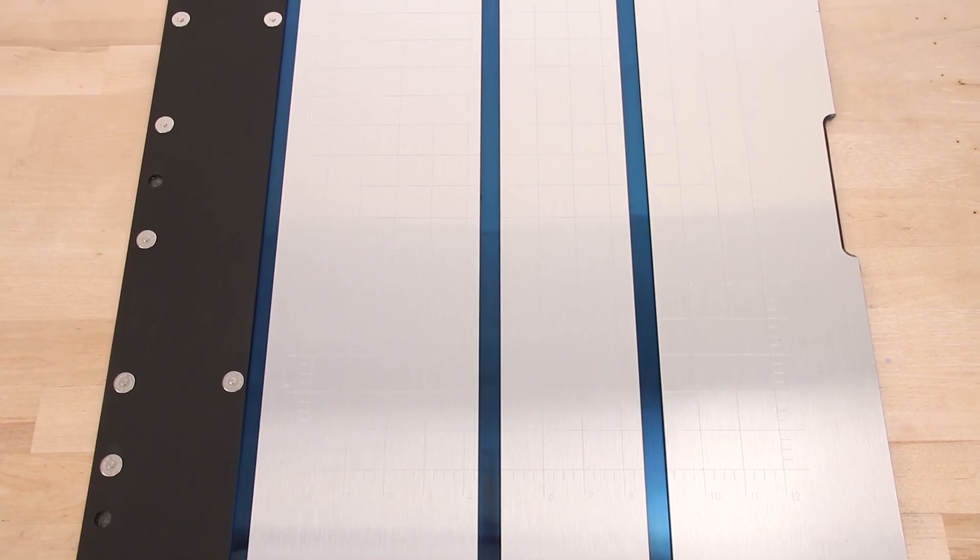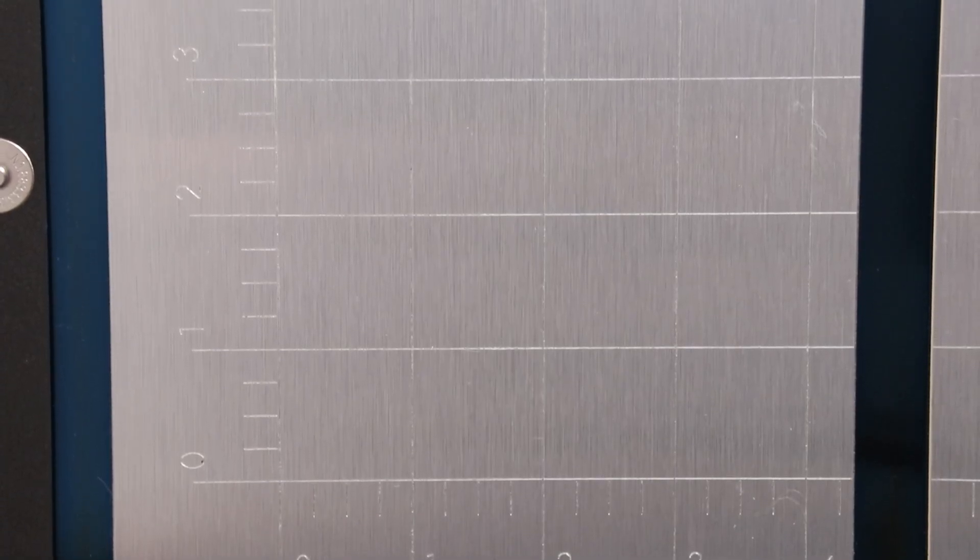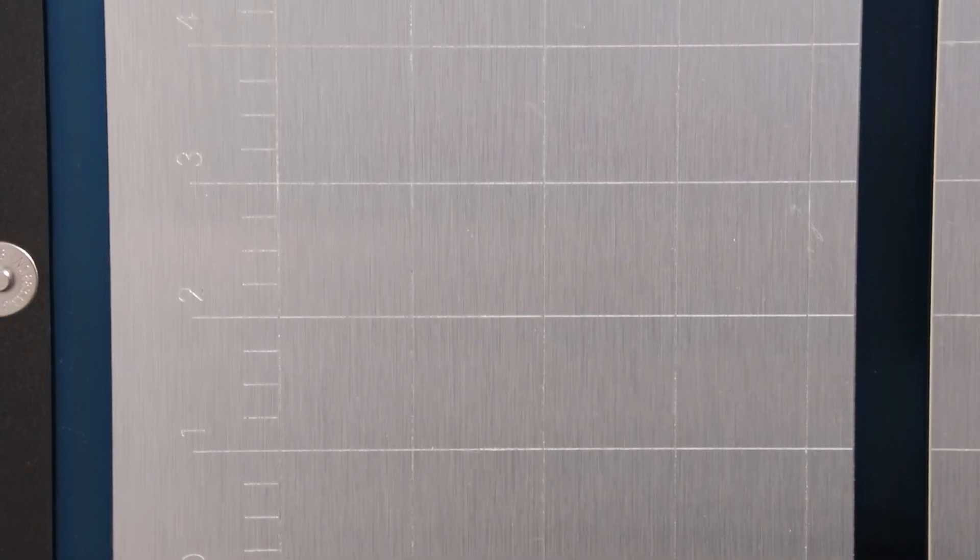The Optic comes with a 12 by 18 inch cutting mat with a grid layout that perfectly matches the work area in the application LightBurn.